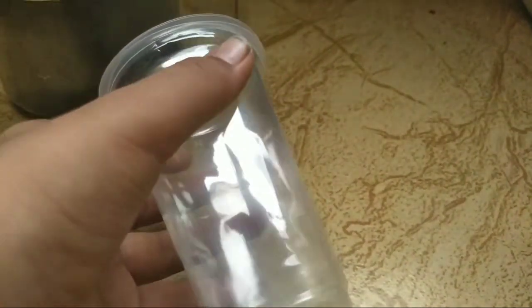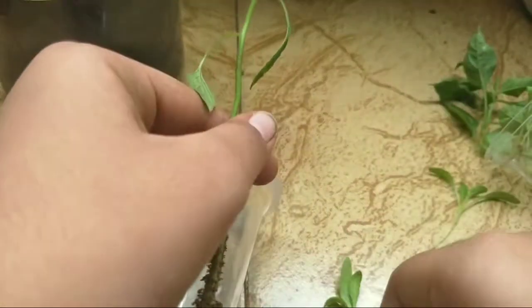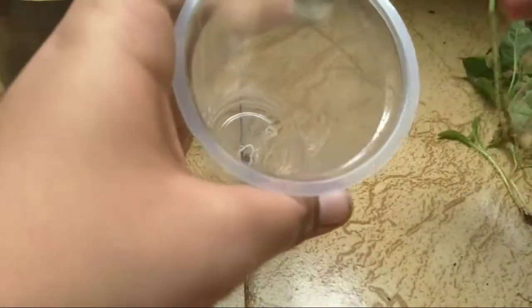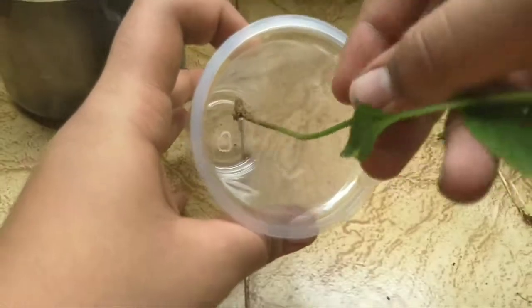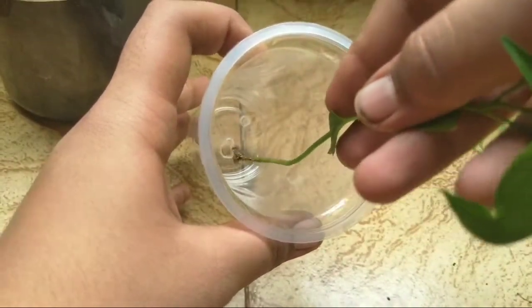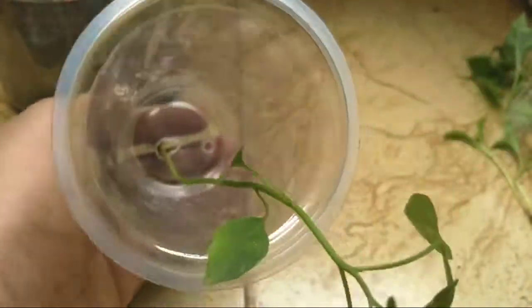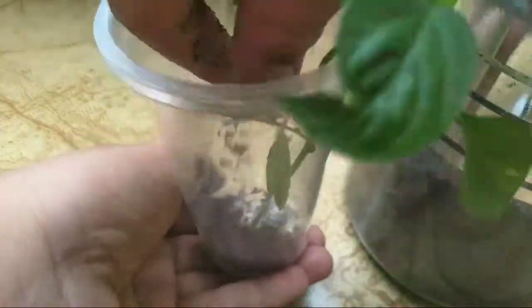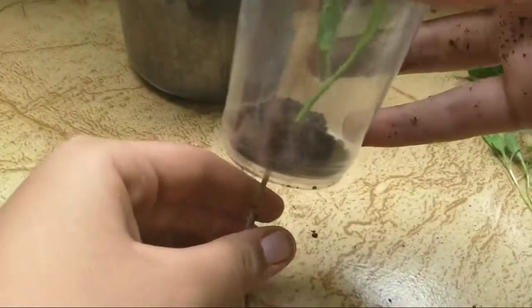The fourth step is transferring seedlings into the cups. Make sure that the roots are only immersed in water and the remaining part of the plant stays on top. Do this very carefully because the roots can be damaged and the plant could die. Hold the stem, cover the hole with your hand, and fill one-fourth of the cup with vermicompost. You can also use tiny stones, sand, rock wool, or clay pebbles.